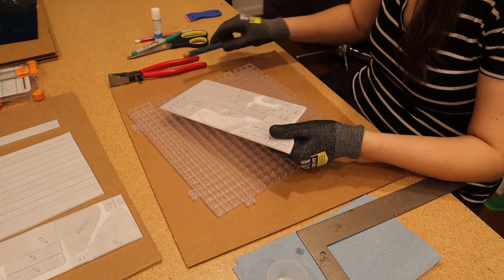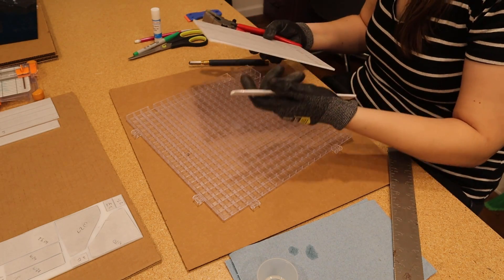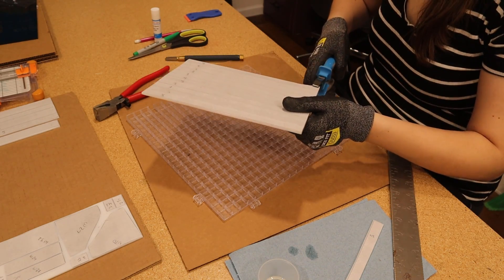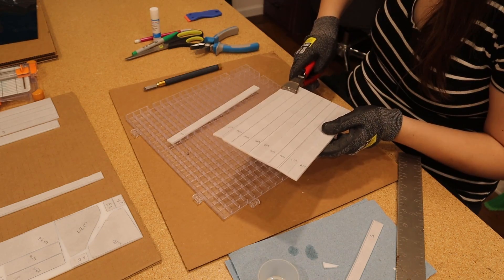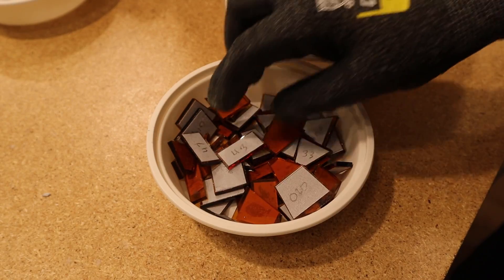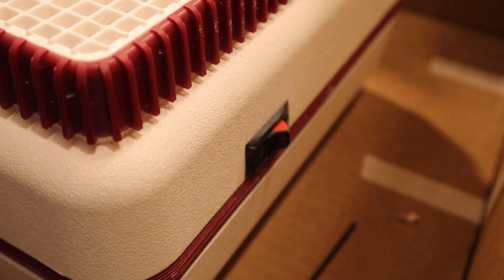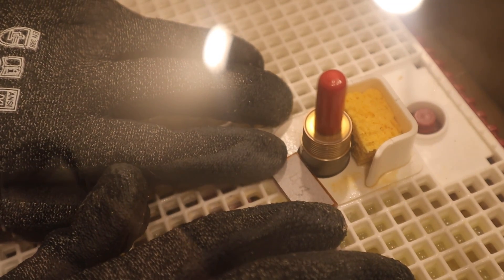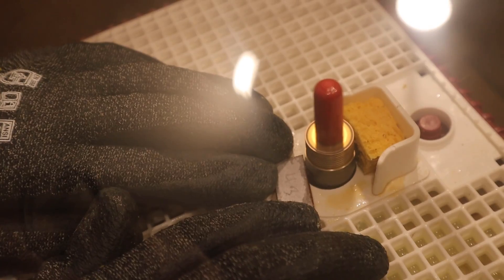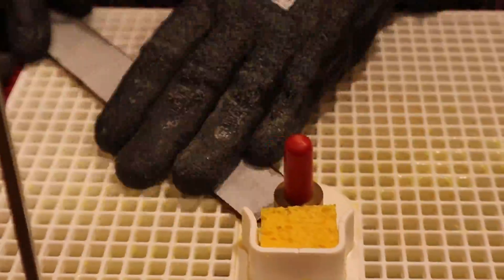Not all scores were successful — actually, a lot of them required redos, but that just comes with practice. Once they were all cut out, it was grinding time. This part made my fingers blister even with those thick gloves. You have to apply so much pressure, and after about 150 pieces, your fingers are going to need a break.